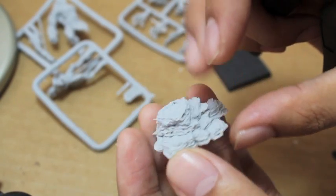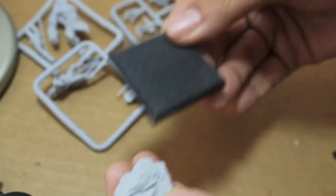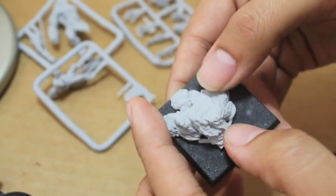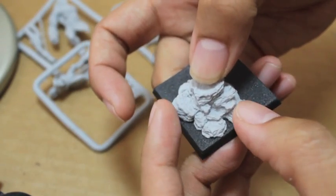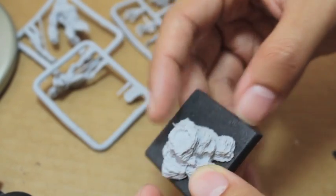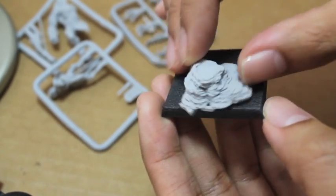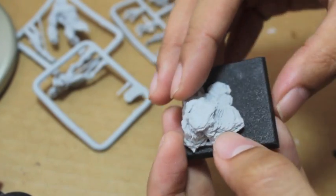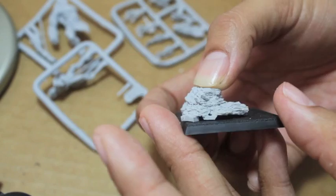The rocky base that the Skin Wolf is standing on comes on a 40 millimeter square base, because it's for Warhammer Fantasy. But if you want to use it as some kind of crazy space monster in 40K, all you have to do is use a round base instead. I think this would be a great substitute for a Vargulf in the Vampire Counts army range. Nice detail on the rock — let's move on.